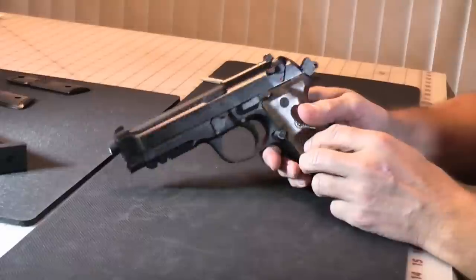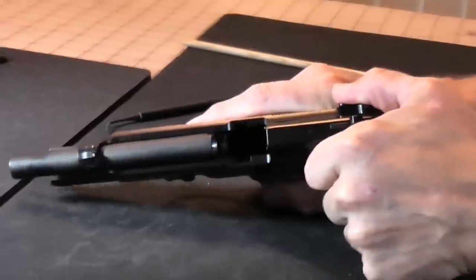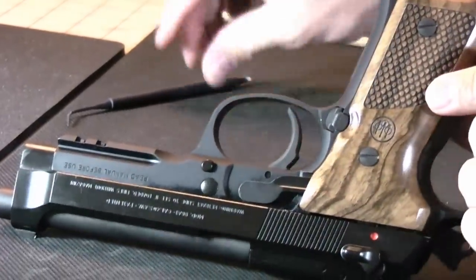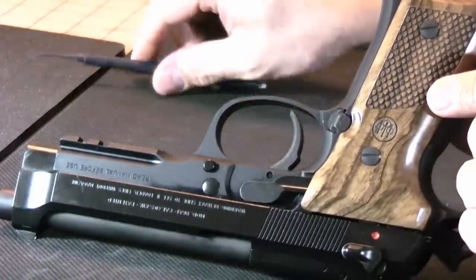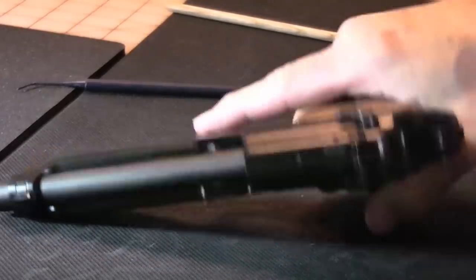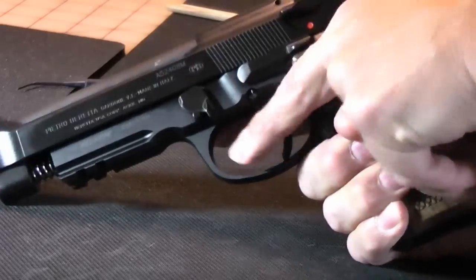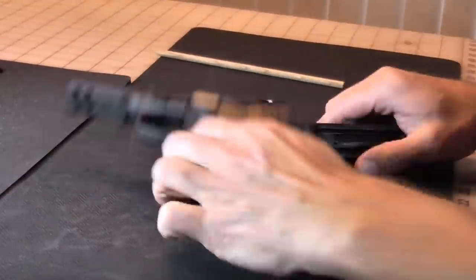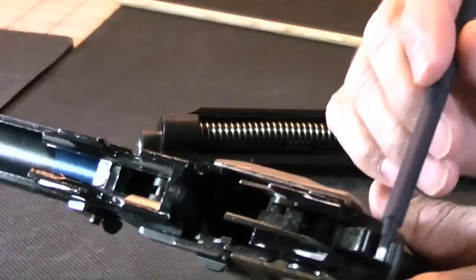Takedown on this is actually fairly easy. Decock it, confirm that it's empty, and make sure it's decocked. On this side of the gun is a button — you push in on that button with your trigger finger. Once you push in on that button, there's a lever and you just push it down. You'll notice the slide pops free. Pull the slide off and you've got the frame. When we look at the frame, you've got the trigger group back here and the hammer.